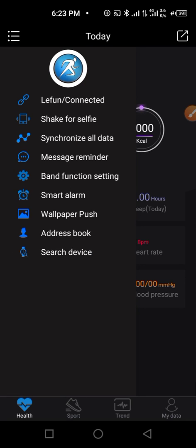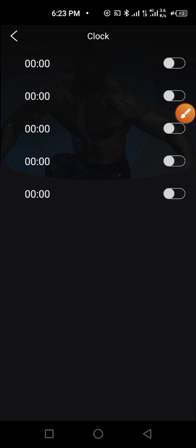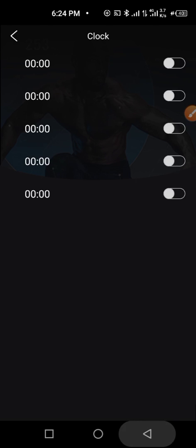Up next is setting your alarm. Under 'Smart Alarm,' you can set alarms — for example, if you want to wake up early in the morning, you can easily set that right from here.